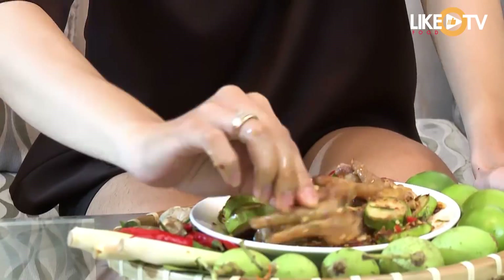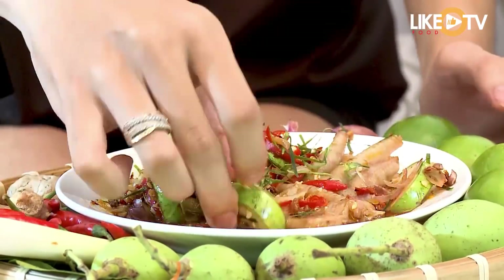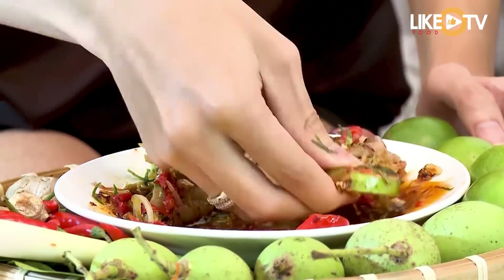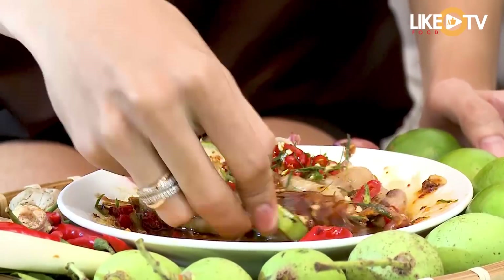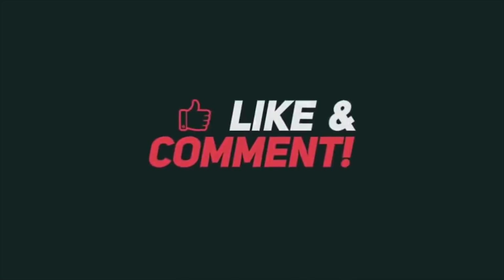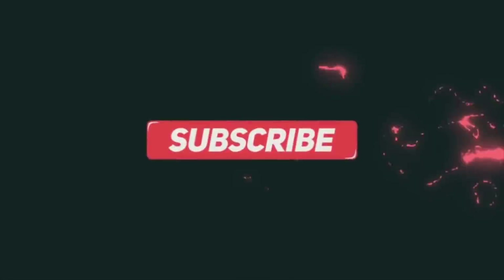Cảm ơn các bạn đã theo dõi và hãy subscribe cho kênh lalaschool để không bỏ lỡ những video hấp dẫn. Cảm ơn các bạn đã theo dõi và hẹn gặp lại.